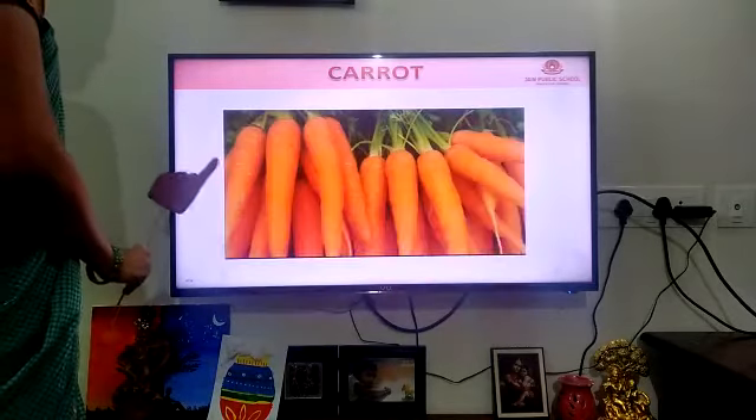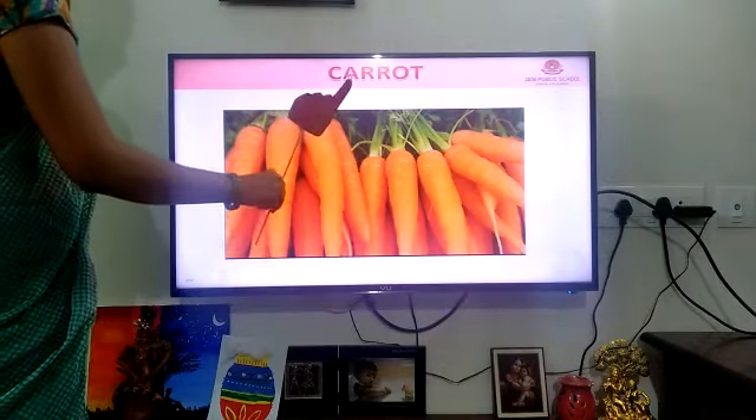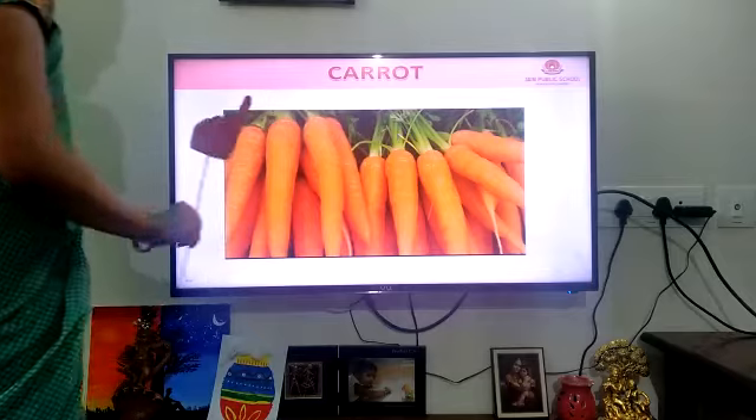What is the first vegetable? The carrot. C-A-R-R-O-T. Carrot. Shall we see the next one?